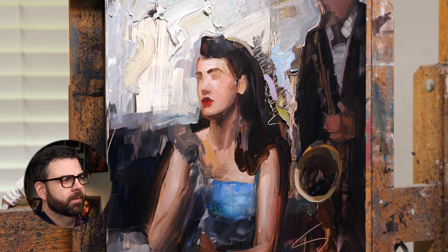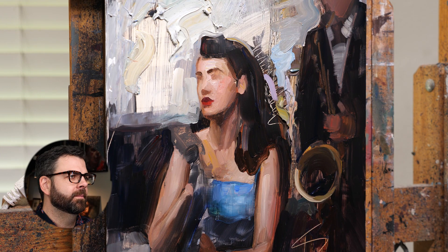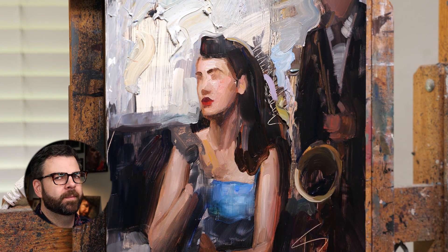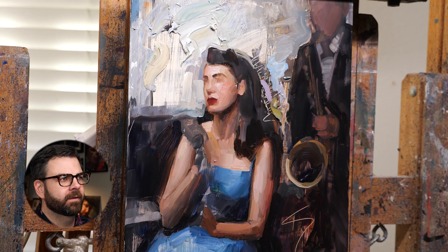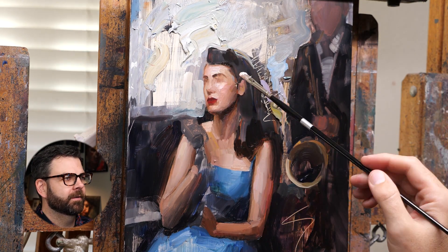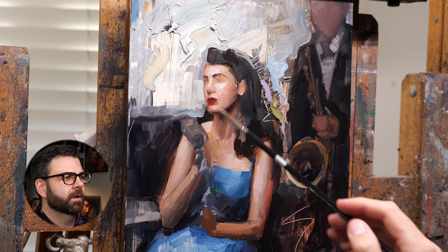Once I got everything sort of in the right position, I started adding a little bit more detail. It was fun painting her face and really starting to make the painting come alive. I prefer painting faces bigger with large brushes, but this was a very small face for me to do, so it took some reworking here and there to get it just right. As you can see, I'm using a pretty small brush for that whole part.